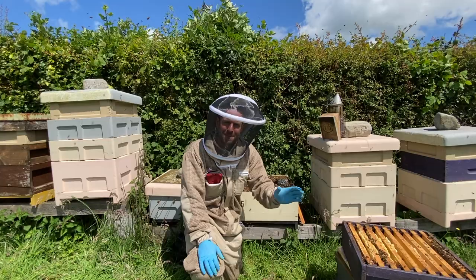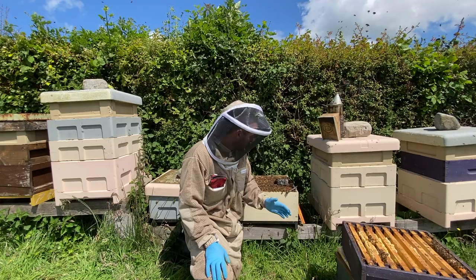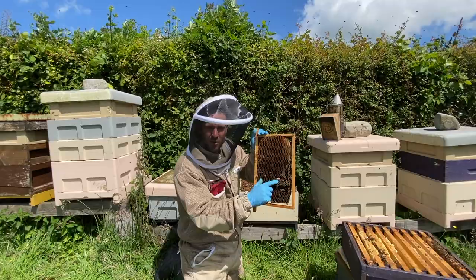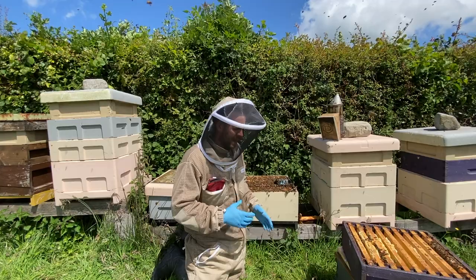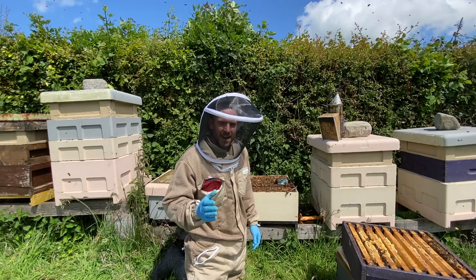I'm doing my seven-day weekly inspection going through all the bees. I've had a split of a fair few colonies over the last two weeks. I've just come across this hive, and it's absolutely ram-packed with queen cells. There are queen cells in there. When you see them on the end frame, you know these bees want to swarm.